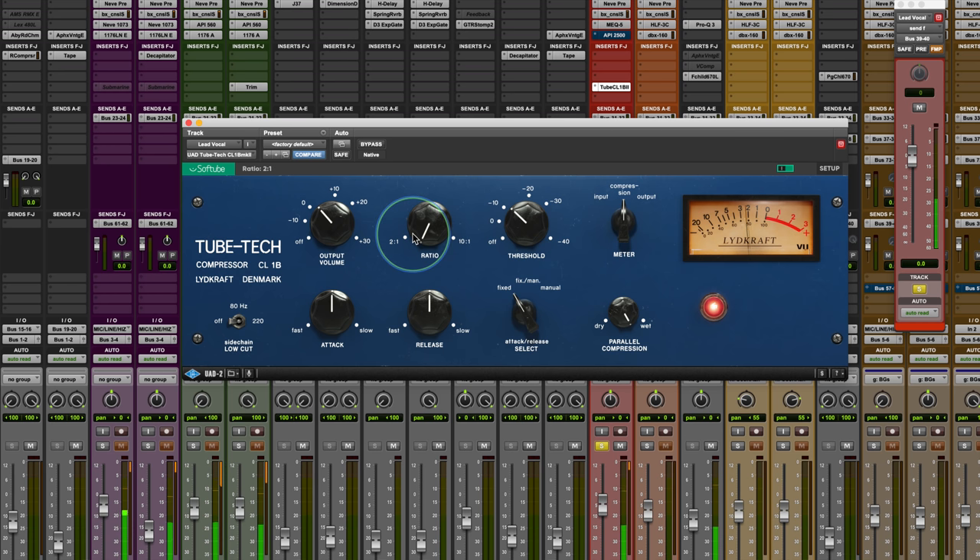[Vocal demo playback — fixed mode, 2:1 ratio] You could hear the clarity and the focus that it just kind of brings around it.